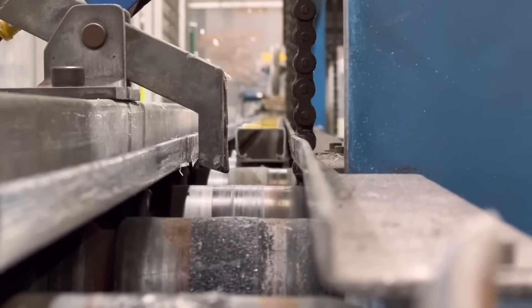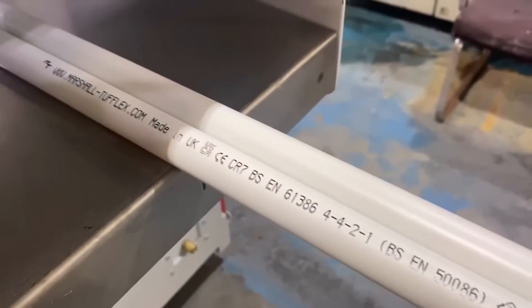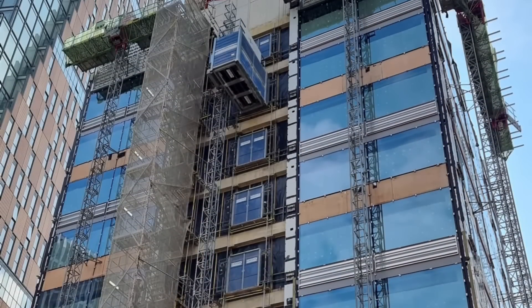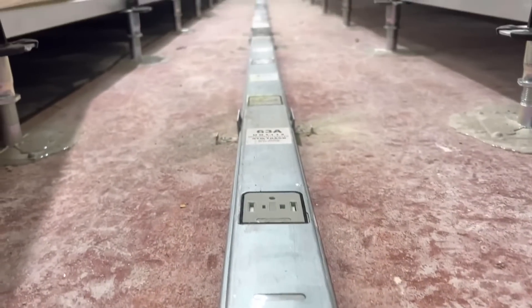Like me, you may normally associate Marshall Tufflex with containment, trunking, conduit, tray and so on, but they've got a few tricks up their sleeves and we've come down to Imperial College London where this beautiful new building is going up, including some really clever underfloor wiring systems.